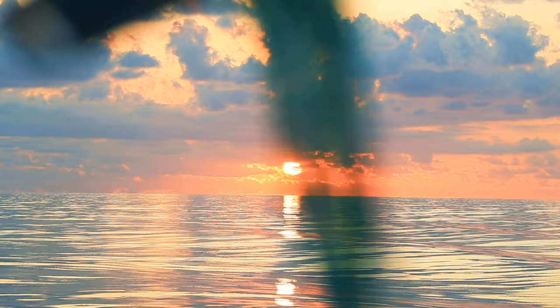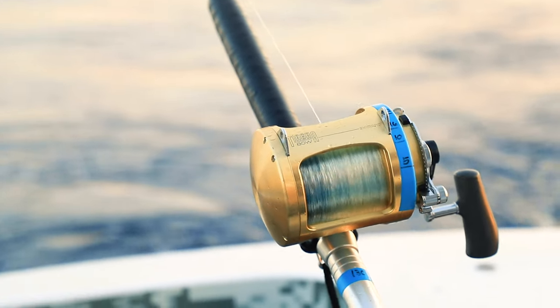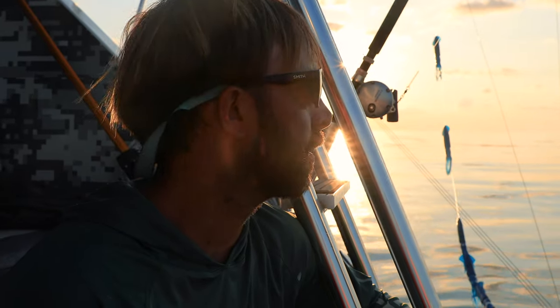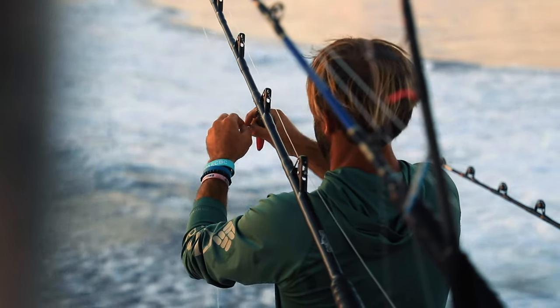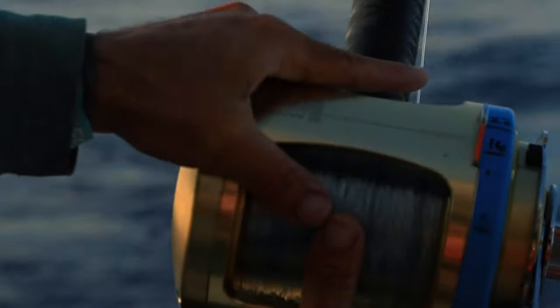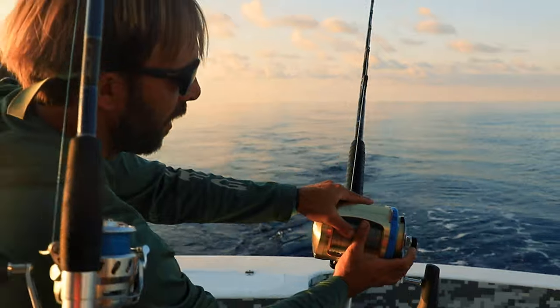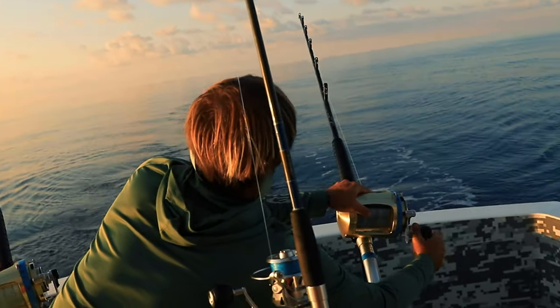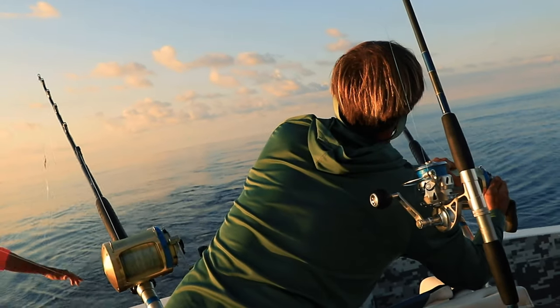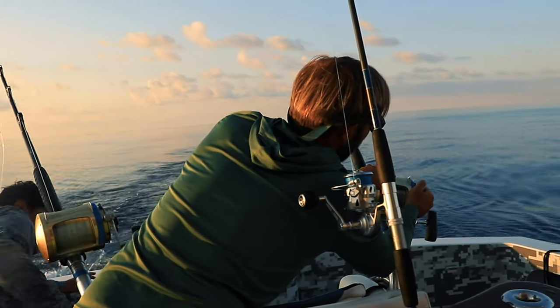We're live baiting — got a bonita out, got a big hardtail out that we caught this morning. Open water live bait on this little grass line right here. I already saw one blue marlin this morning eating chicken dolphins right back over here. We're gonna see if we can get her to come eat. I'm gonna show her — I'm gonna back off the drag real quick.